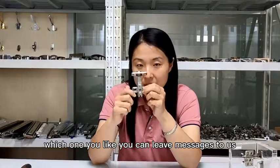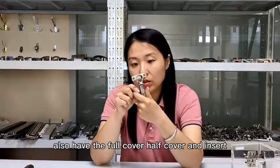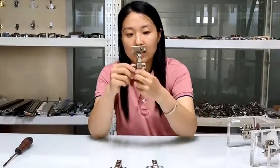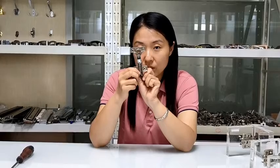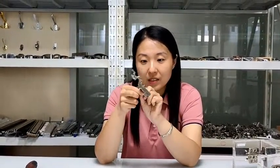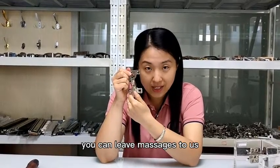Which one you like, you can leave a message to us. And this one also has full cover, half cover, and insert options — all can do, both can do, no problem. So which one you like, you can leave a message to us.